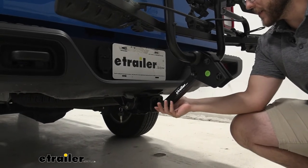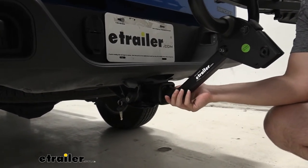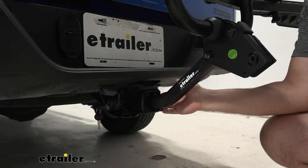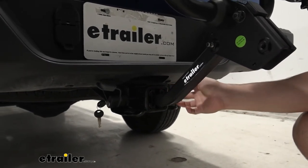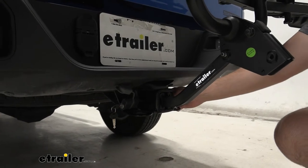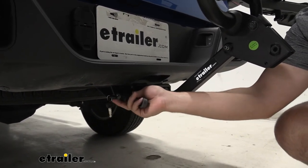Whenever it comes to the hitch, you can see that it is a one and a quarter inch shank and is going to have an adapter that's going to be able to be used with two inch shanks as well. So if you have a sedan or something that does have that smaller hitch size, you're going to be able to use that in between, which gives it a little bit more versatility. Along with that, it's going to have an anti-rattle bolt and a locking system.